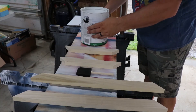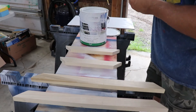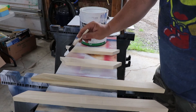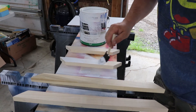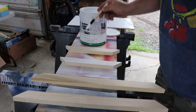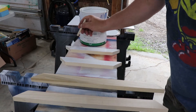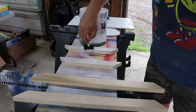I have some barn and fence white paint and a sponge brush. We're going to give these frame pieces a nice, almost streaky look — you can see that effect here. We'll do that and then get the edges as well.